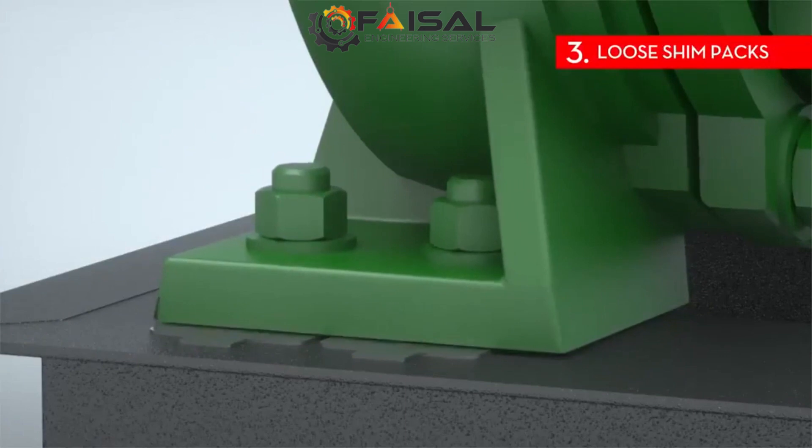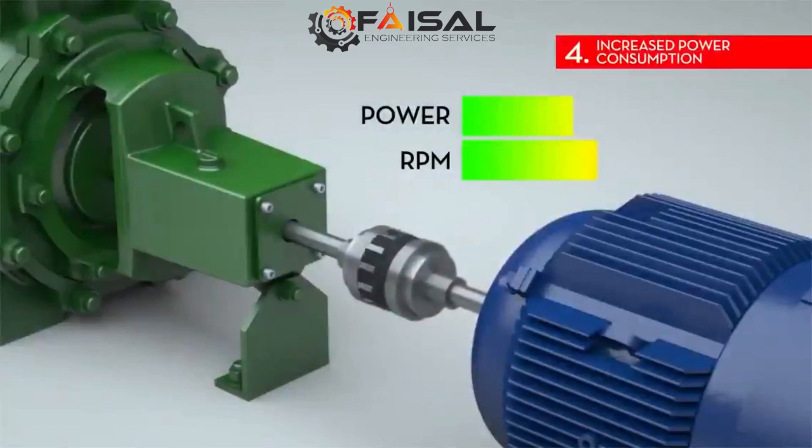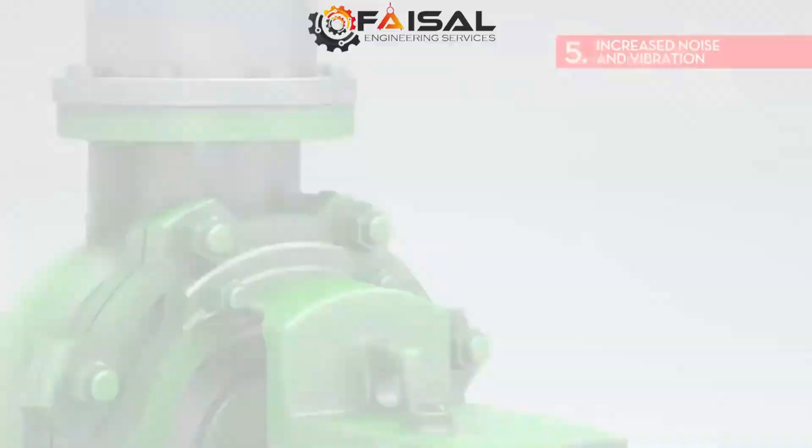3. Loose shim packs. This may be a sign of soft foot for a number of reasons — your machine might not be sitting flush on the machine foundation. 4. Increased power consumption. Variables such as motor efficiency and load can greatly affect how much power is needed to run a machine and the associated costs.